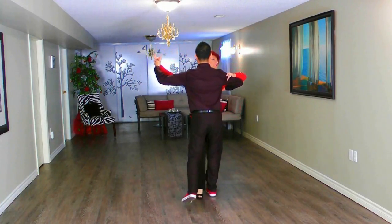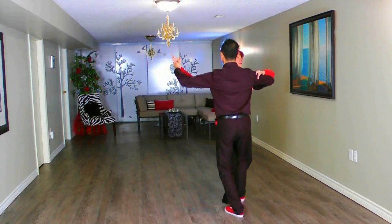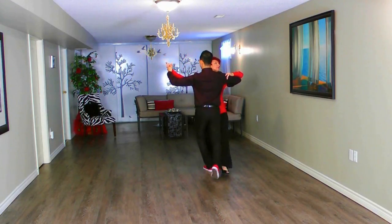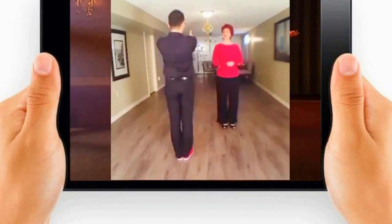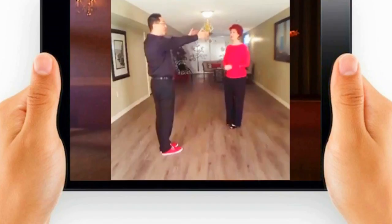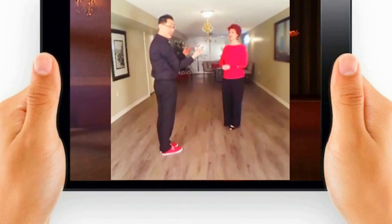Forward, side, together. Back, side — repeat. Forward, side, together. Forward, side, together. Back, side, and together. We went forward down the floor. Now, by altering it slightly so that I start on a diagonal, if I do the same pattern again — the first step is a forward change step — we go step, side, and close.